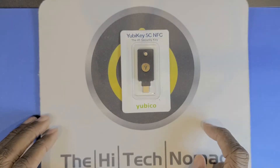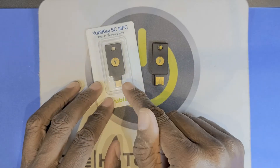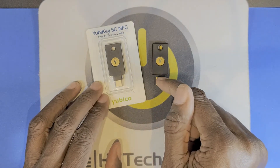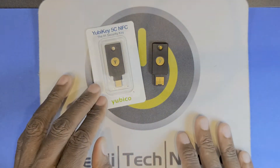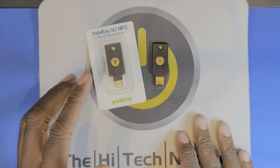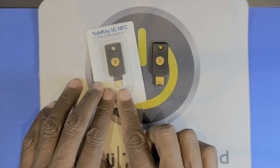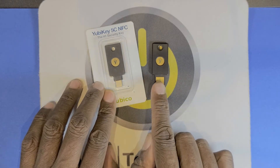So here we have the new YubiKey 5C NFC. The biggest difference is that this now has a USB-C adapter as opposed to a USB-A adapter. That was done to acknowledge the fact that more and more devices have a C port on them — your Chromebooks, your MacBooks, a lot of your phones — and you're actually finding it tougher to find an A port.